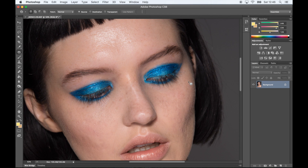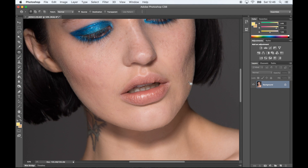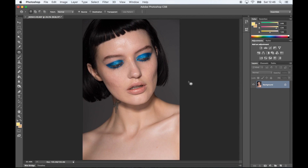For those of you who watched my first Evesh tutorial, I used dodge and burn to retouch the skin. I didn't really get into it too much, I just explained it very briefly and I kind of decided that it deserves its own video because it's such a good skin dodging technique.